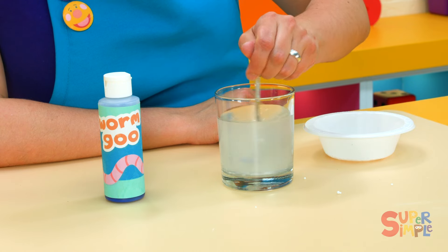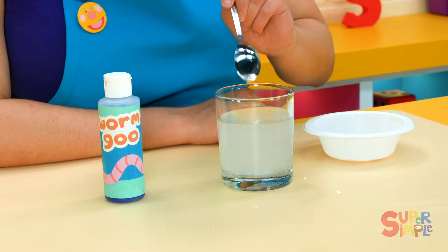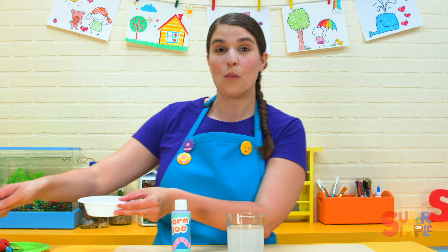Stir, stir, stir. Stir until they're all gone. Now our worm activator solution is ready for our worm goo.